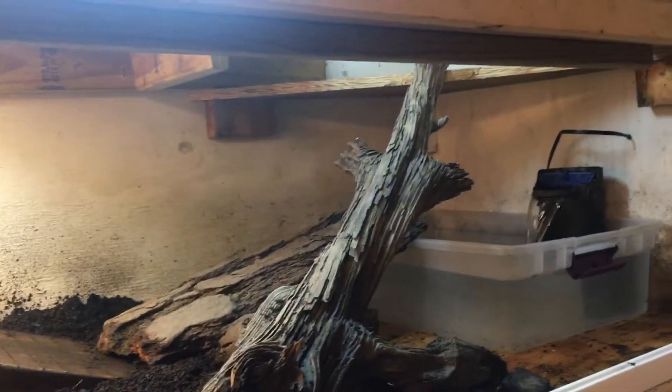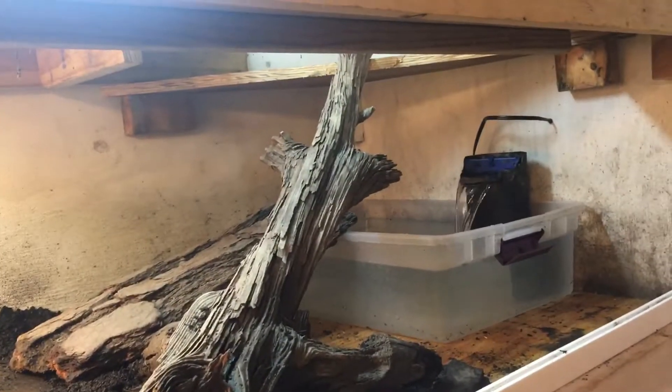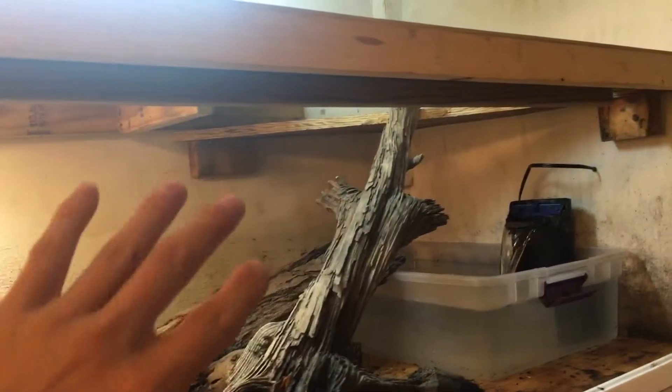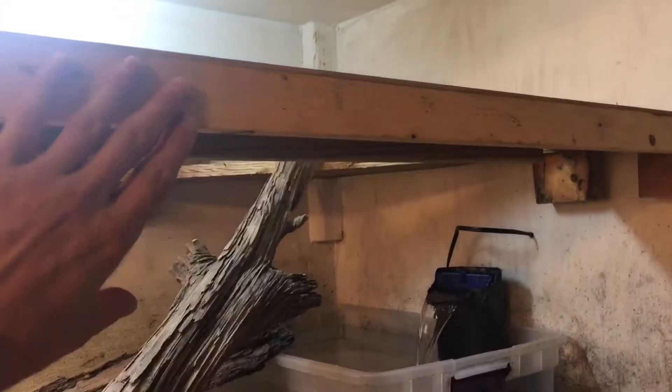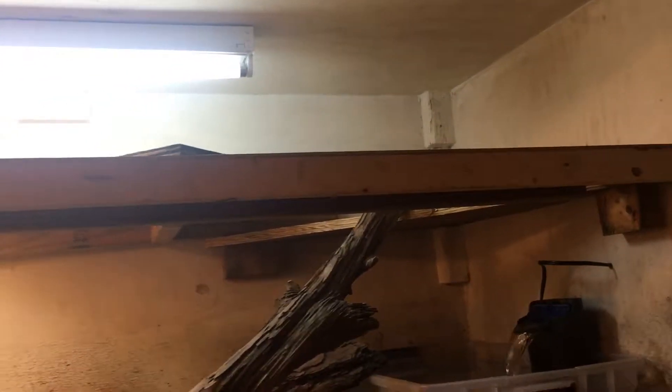The plexiglass, because of the heat, has flexed in quite a bit, and the added friction on these rails makes it way harder to close than you'd think. I'm totally shocked at how hard it's been to open and close the doors. So this ramp will keep the plexiglass from flexing in, and they slide so much better now.